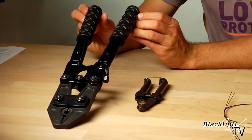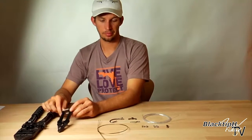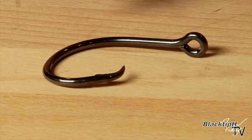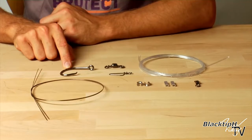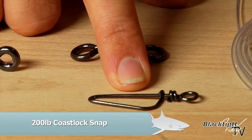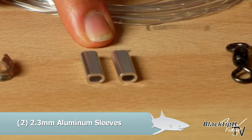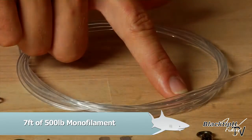First we have our hand swager or crimpers. Then we have our wire cutters for cutting your mono and your wire. We have 26 inches of number 15 single strand wire. This is a 12-0 L2004 Eagle Claw Circle C hook. This is a 6-0 crane swivel. It's a 200 pound coast lock snap. Two 2.3 millimeter stainless steel thimbles. Two 2.3 millimeter aluminum crimps. A 3-0 crane swivel and seven feet of 500 pound monofilament.